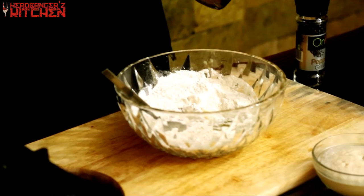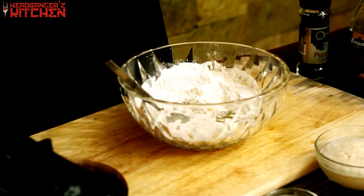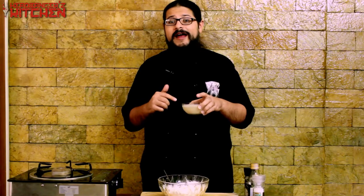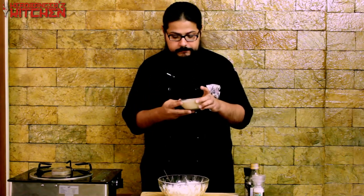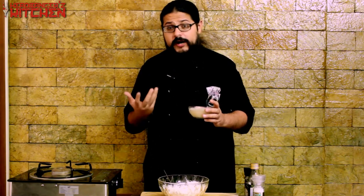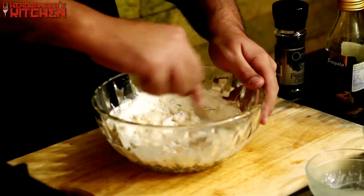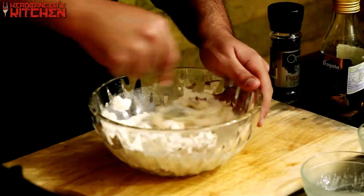I'm not sticking to typical Indian flavours, which is why I'm going for olive oil, but you can use whatever oil you have at home. I'm just going to mix this in together. You'll see the dough is coming together little by little. To this I'm going to add half a cup of water to which I've added some yeast — it's now active and bubbly. The yeast is what will help the dough rise and make it nice and soft. I don't like getting my hands dirty, so I'm using a spoon, but feel free to go in with your hands.